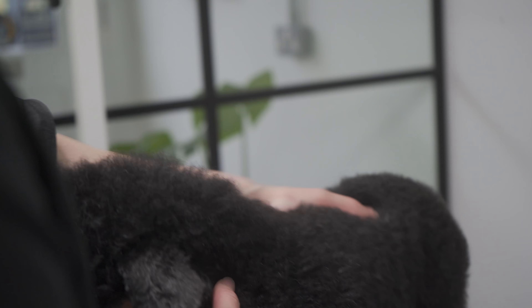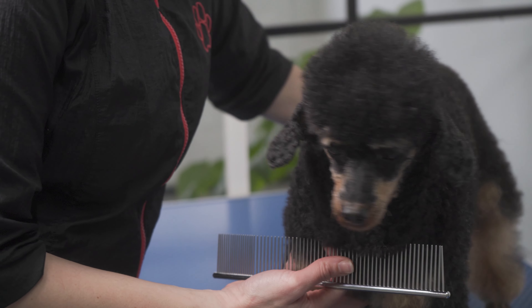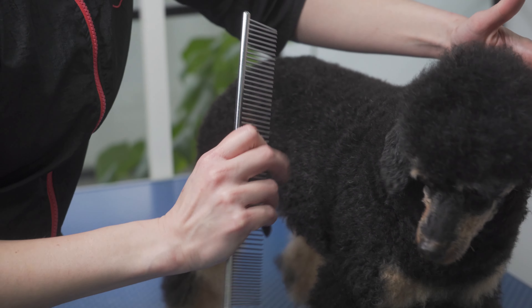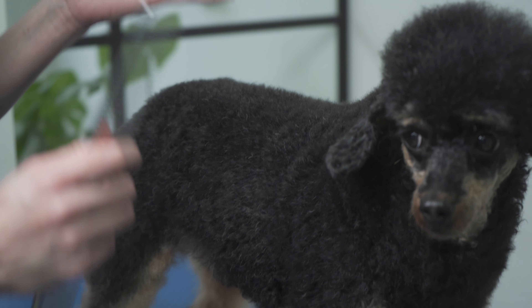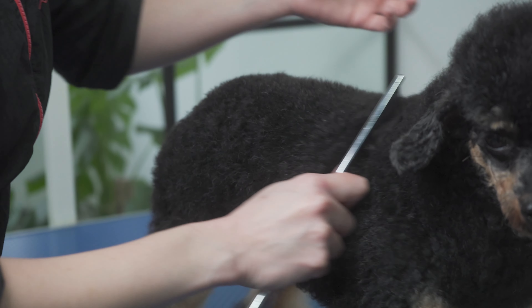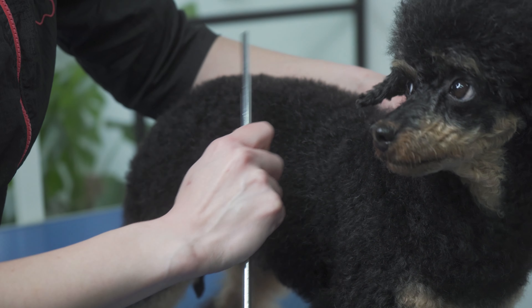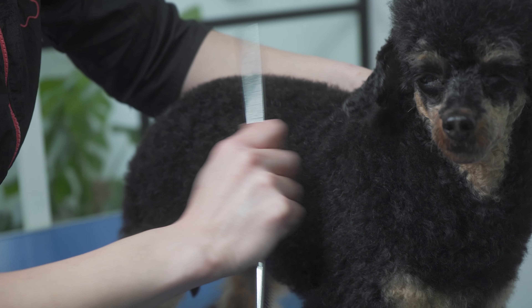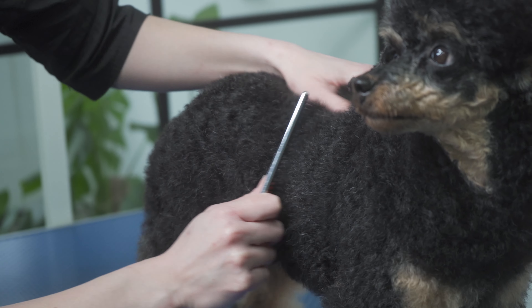Now we're going to comb her. Using a comb after you've brushed and dried is very important because it can help you find any little knots that brushing may have missed. Always do everything delicately — make sure you're not tugging at the hair. Hold the hair tight so that the skin is taut, and gently comb through along the body.